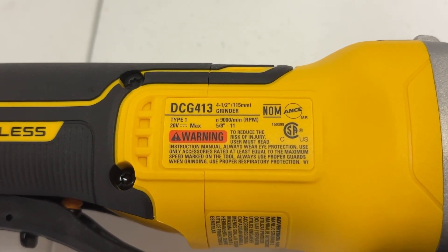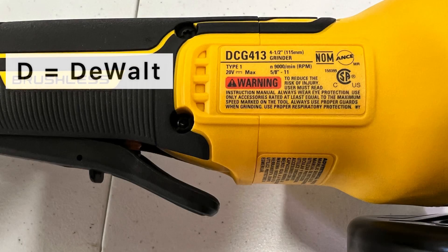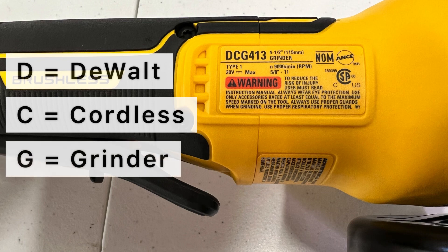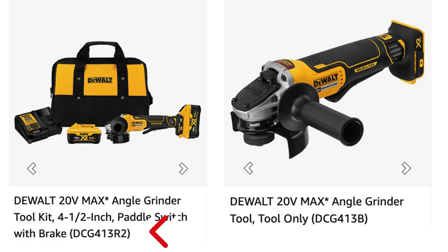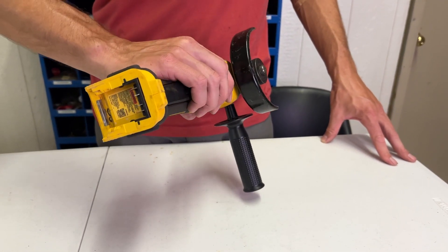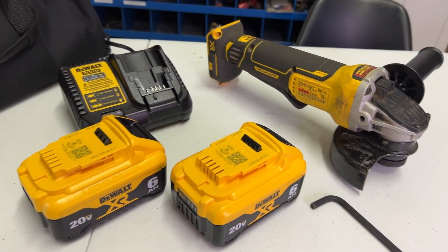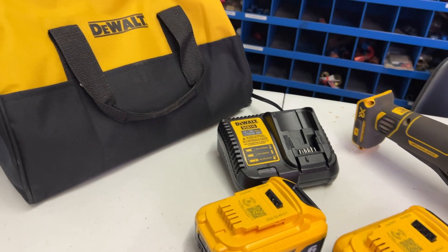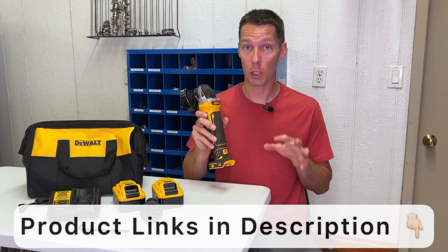There are a couple of options when buying this grinder depending on whether you need just the tool or a battery and charger as well. This cordless angle grinder is the DeWalt DCG413. The D is for DeWalt, C is for cordless, and G is for grinder, followed by the model number. The letters and numbers after the model number indicate if it's a bare tool or the type of kit it comes in. A bare tool will have a B at the end and does not come with a battery. You can also buy this grinder in a kit, which comes with a grinder, two 6 amp-hour batteries, a charger, and a carrying case. You can find links to this tool and the kit in the description below.